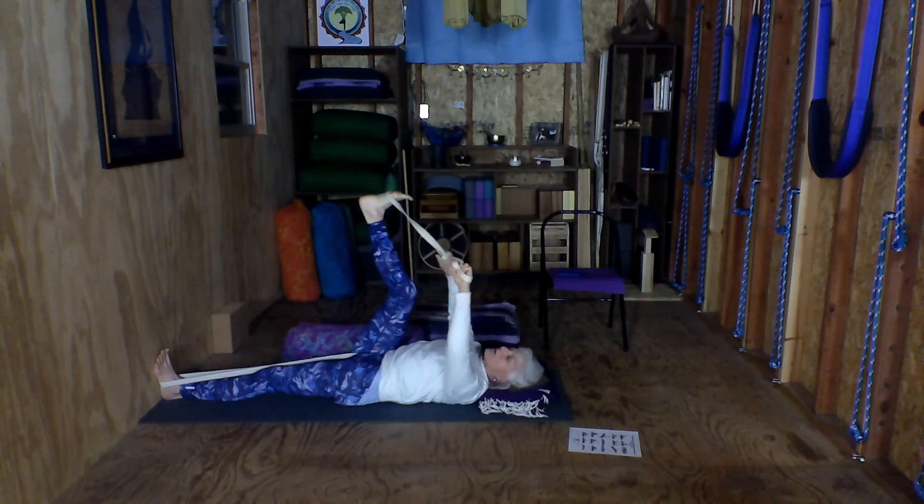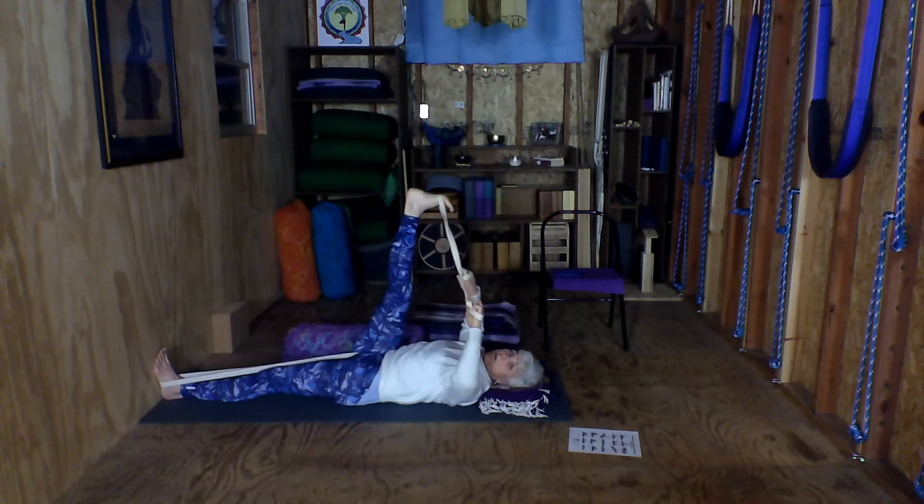When you learn this, it really relaxes that lower back into the floor.